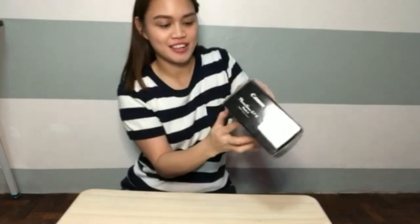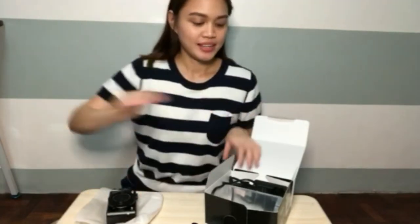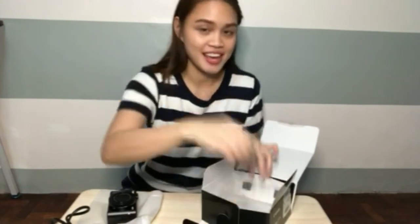So let's start guys, i-unbox ko na yung first ever camera. What's inside the box — may camera siya, i'll show you the camera, very handy. Charger, the battery, and the battery itself. So I'll show you how to use yung Canon G7X. Disclaimer lang, hindi ako professional tech reviewer, so yung review ko na to ipapakita ko lang kung paano ko nagustuhan yung camera na to.